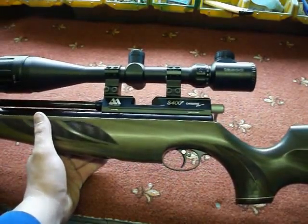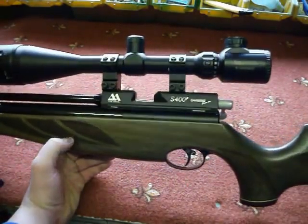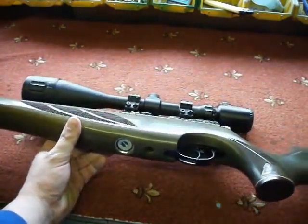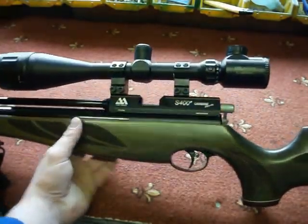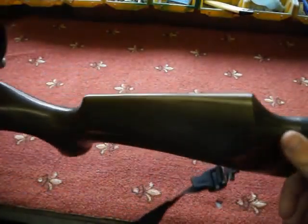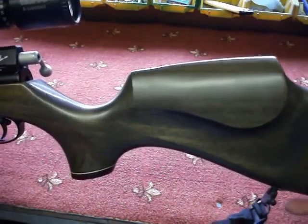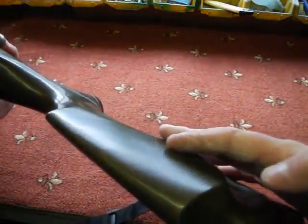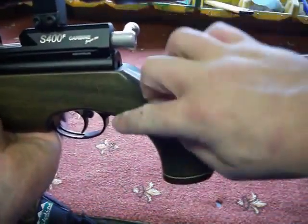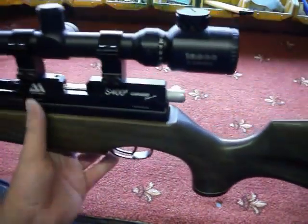It's the Superlite version so the stock is in Hunter's Green with a brown finish. It's a Minnelli stock made in Italy. It's a really nice ambidextrous stock, so it's good for right-handed and left-handed shooters. You can also buy a bolt for this action that supports left-handed use, but as it is, being right-handed, it's a right-handed setup.